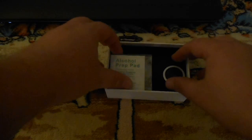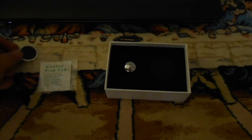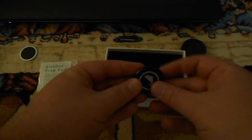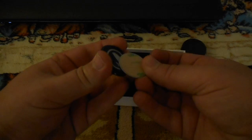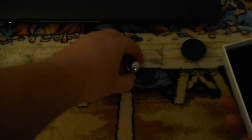In the box it comes with an alcohol pad, and you'll see why this is important in a moment. It actually comes with two of these but I already have one in use and I'll show you that in a moment. Then under here you have this piece, which is actually a really strong magnet. And in here — it's a little hard to get out — is the base.